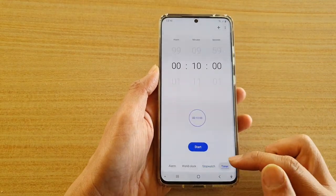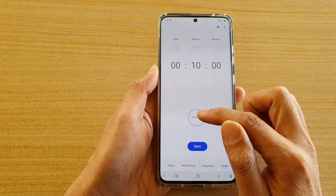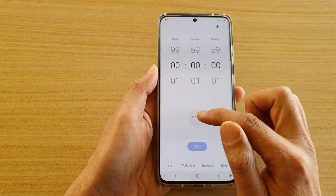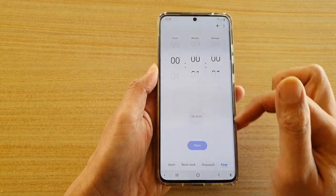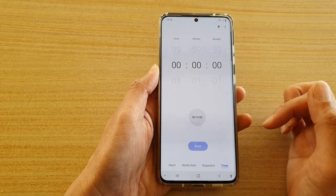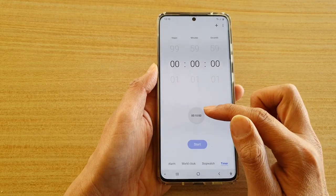The next one is the timer, so you can tap on the timer tab to use the timer. There is a preset timer that you can choose. If you tap on that it will automatically go to 10 minutes, otherwise it goes back to zero. So if you often use the same timer, you can set a preset.